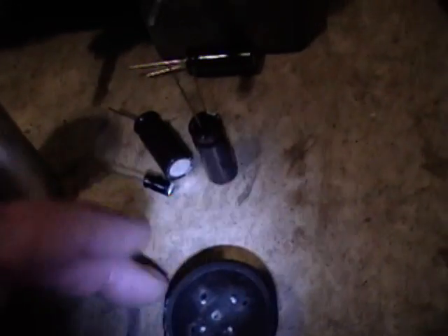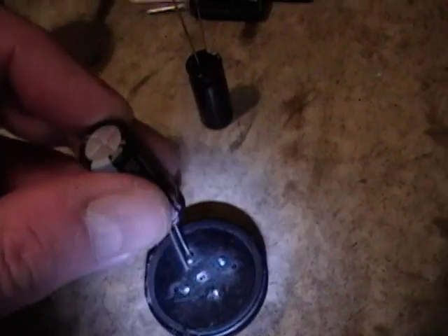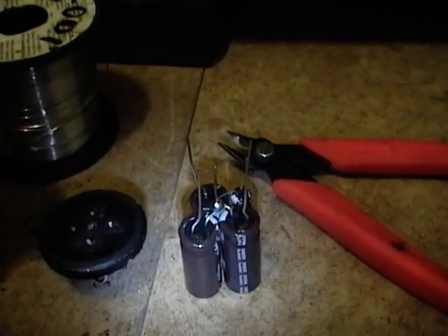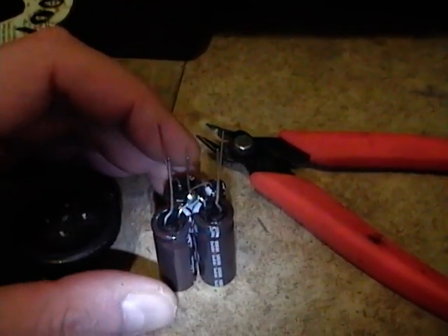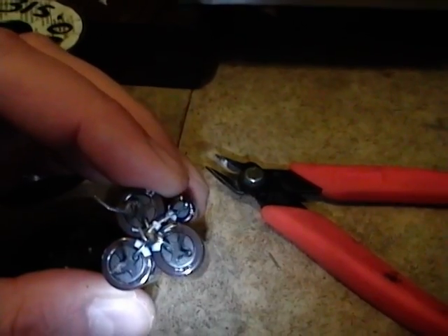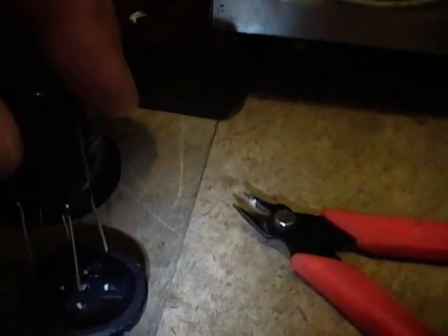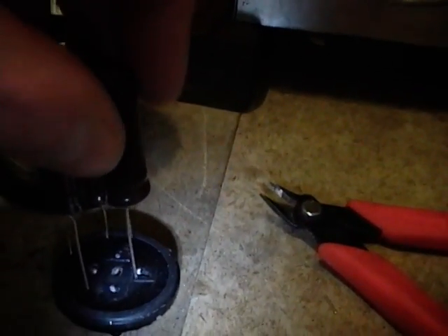Now the challenge is to get creative with the capacitors and arrange them so the positive lead — the longer lead — goes out each of those holes, and the ground comes out the center. I soldered the four capacitors together because the can is a common negative to all four sections. I rotated the negative lead on each cap so they face the middle, twisted them together and soldered them, then bent the outer leads to line up with the holes. Now I can simply thread all five leads through the drilled holes.